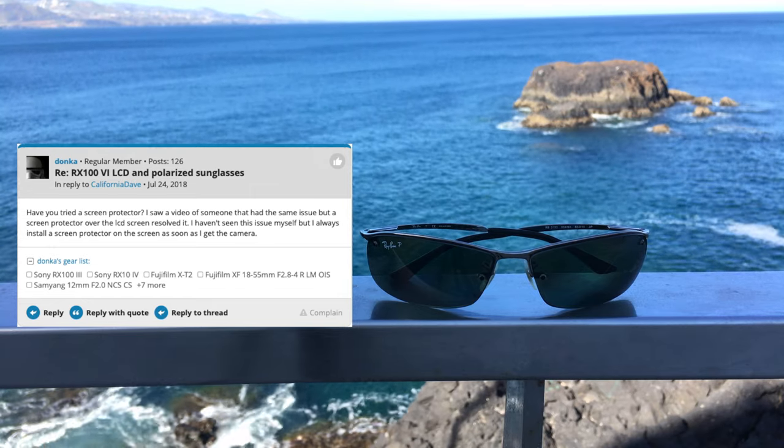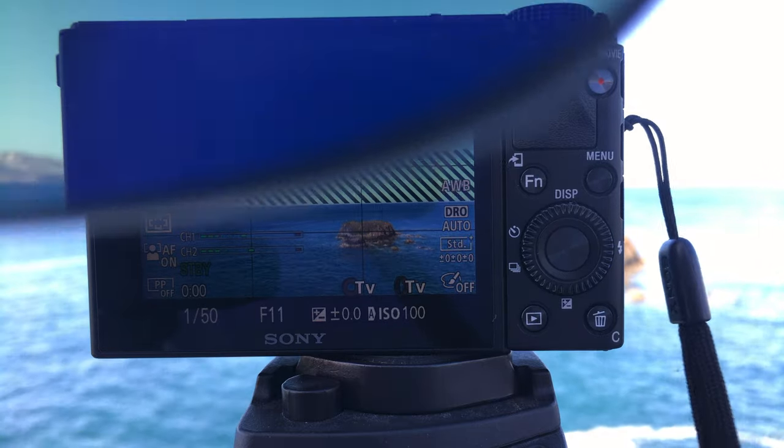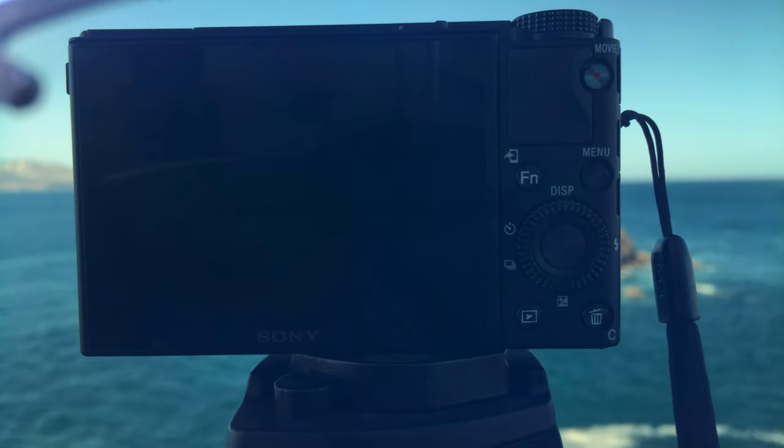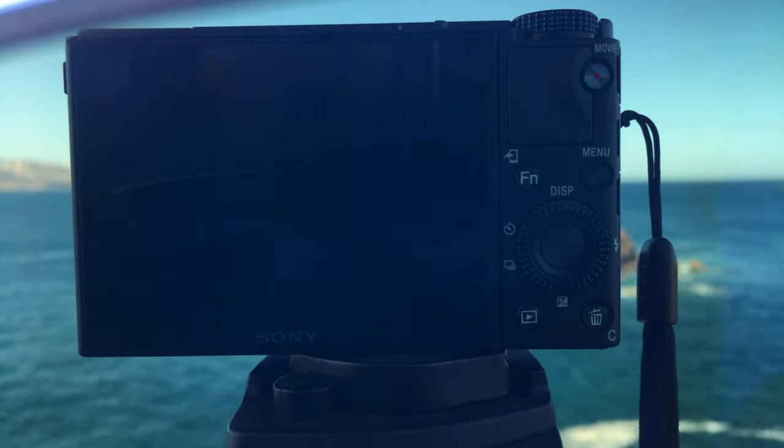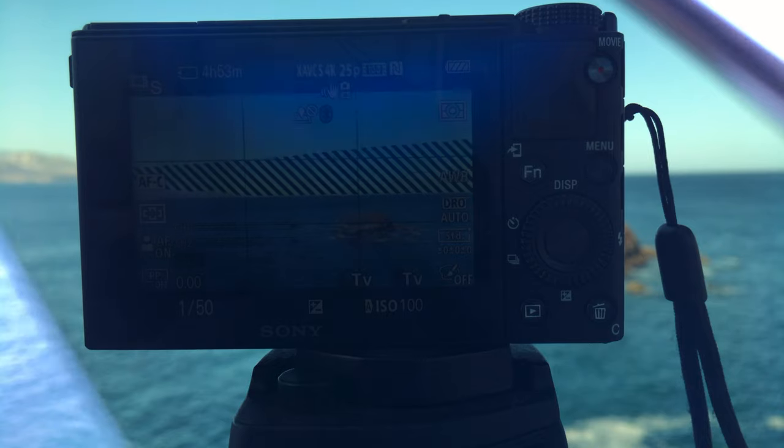Here's what I found out. First let me demonstrate the problem. If you look at your screen wearing polarized sunglasses you will see a black screen. If you turn your head sideways the screen becomes visible.